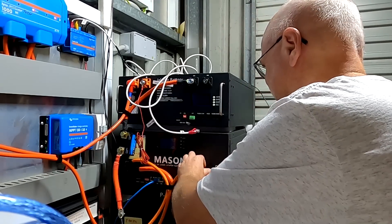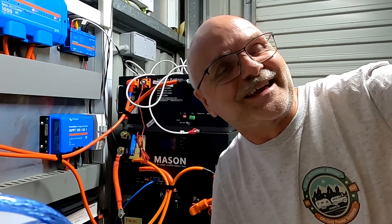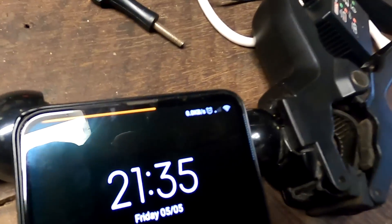Welcome back to the Off-Grid Garage. It is a late night show again — it is dark, 9:30 PM. Late night show just for you.